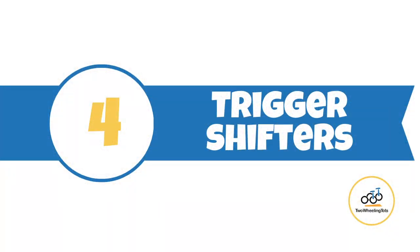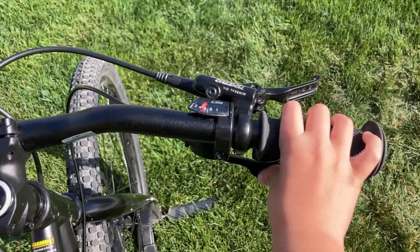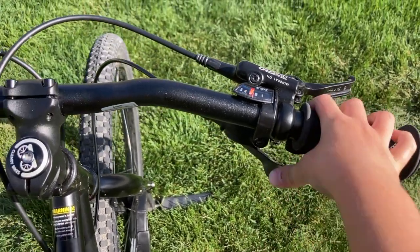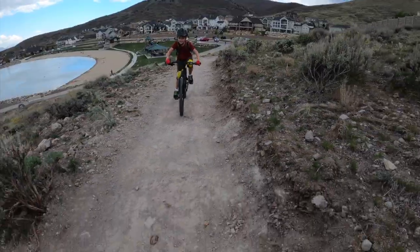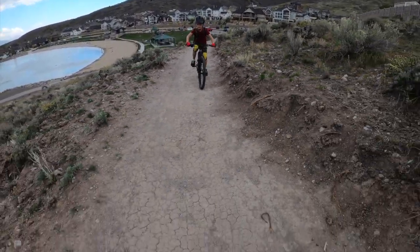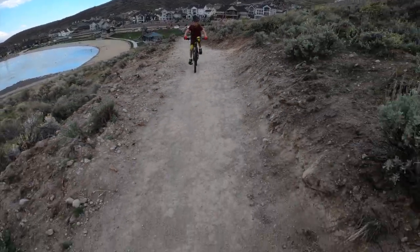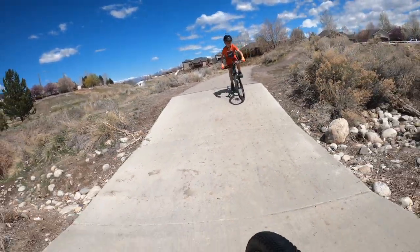Number four, trigger shifters. The Meerkat features a Sturmey Archer trigger shifter activated by two levers. The levers were easy to pull and push without any complaints from our testers. Trigger shifters are preferred by aggressive riders because they shift more quickly than grip shifters. This comes in particularly handy when tackling hills or tricky terrain.